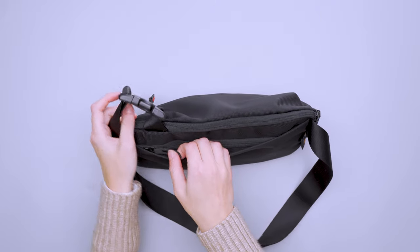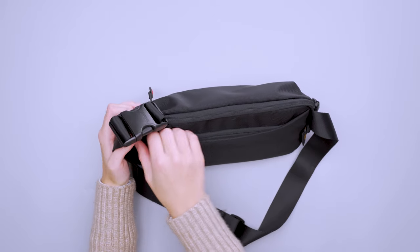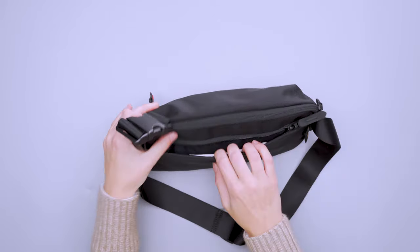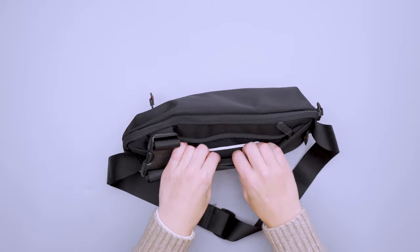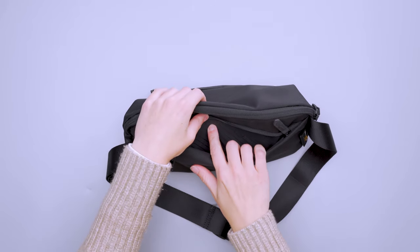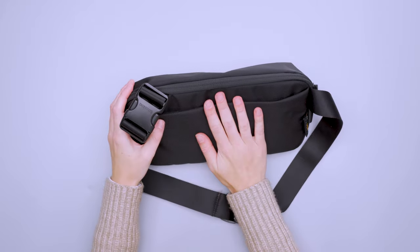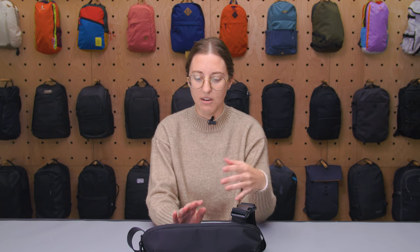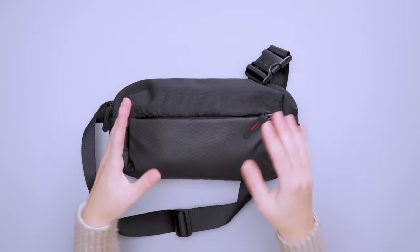The back pocket has a small lip that completely covers the zipper so it stays hidden — a great spot for a passport or flat valuables, making it a nice security pocket. There's no padding on the back side of the pocket but there is padding on the other side, so it's comfortable. I'd keep flat items in here since it sits flush against your body. Overall this was a simple, easy pocket to use.